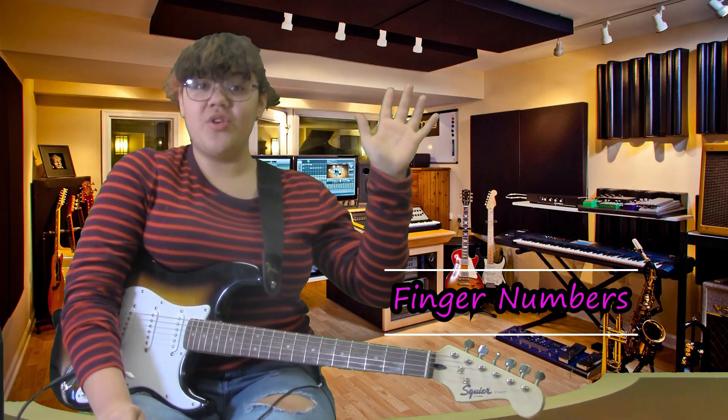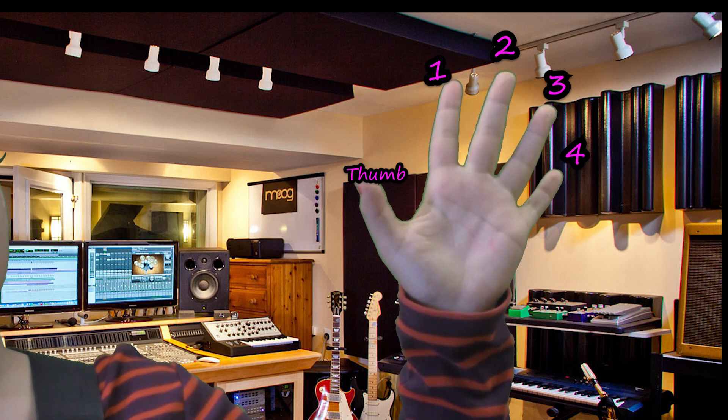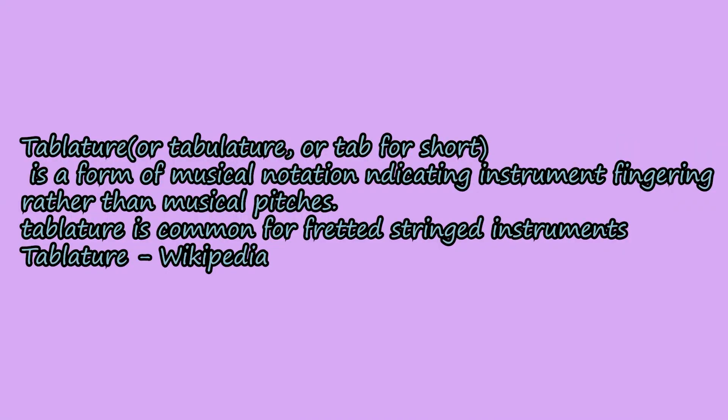Before you start, you have to make sure you know your finger numbers. This is finger one, finger two, finger three, and finger four. Your thumb stays behind. Very important, because what you're learning is tabs — and for tabs you don't use chords, you use individual frets and finger picking.